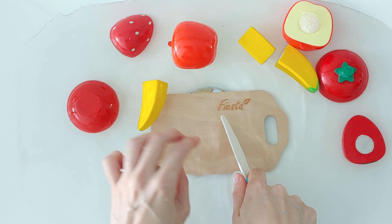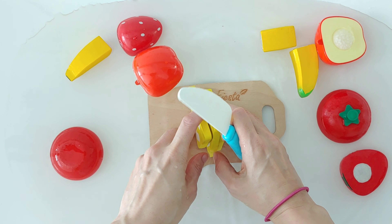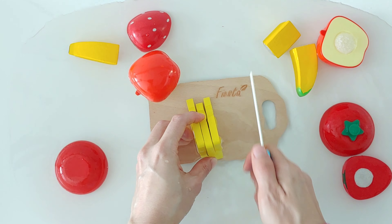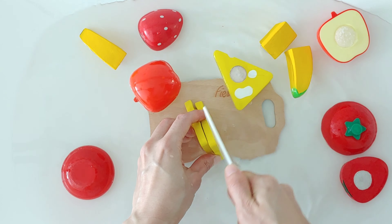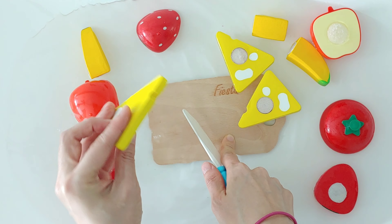Banana. Banana is yellow. Cheese. Cheese is yellow.